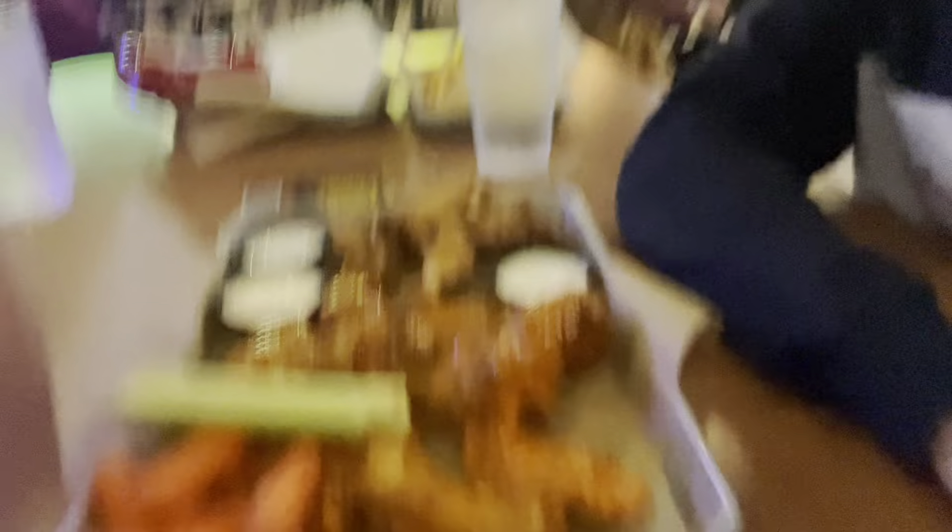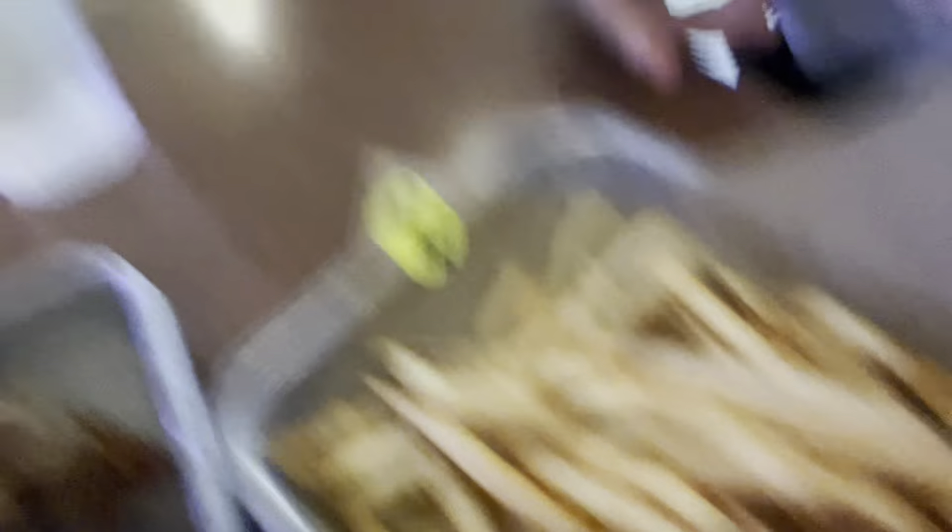Alright guys, I'm gonna be ending today's video here at Buffalo Wild Wings. All this food's gonna smack — I'm starving. Can't forget about the fries and some nice cold water. It was a short, fast one but I'll keep you guys updated on the S2. If you liked this video, give it a thumbs up, like, comment, and subscribe. I'm out, peace.